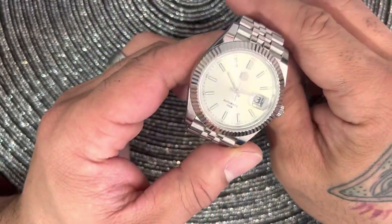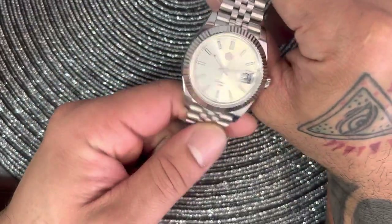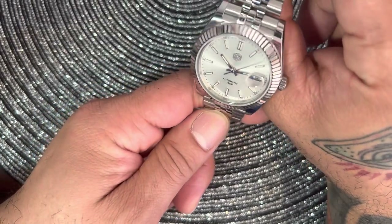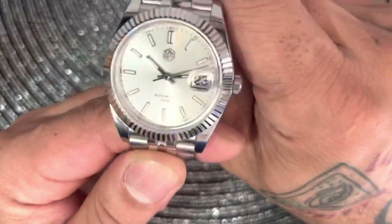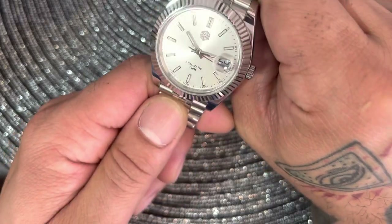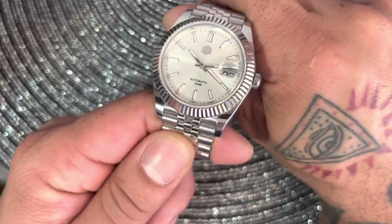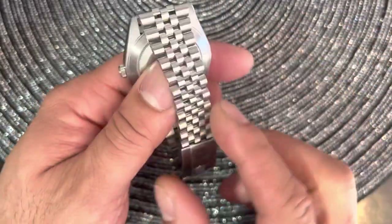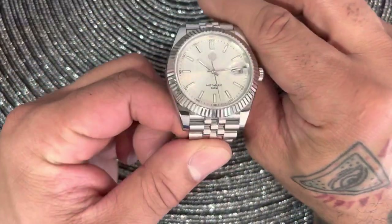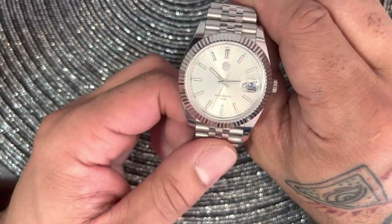This is really a nice watch. I think it's probably one of the best homages of the Datejust or president style. This San Martin is really well done. They call this one 'white,' but to me it looks silver — with kind of a pearly whiteness to it. On AliExpress it's listed as the white version. I got this one off eBay for $215 and just instantly bought it.